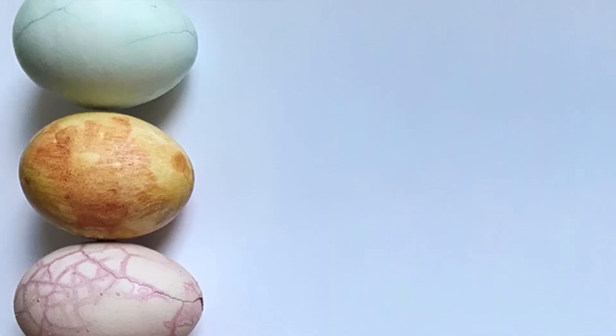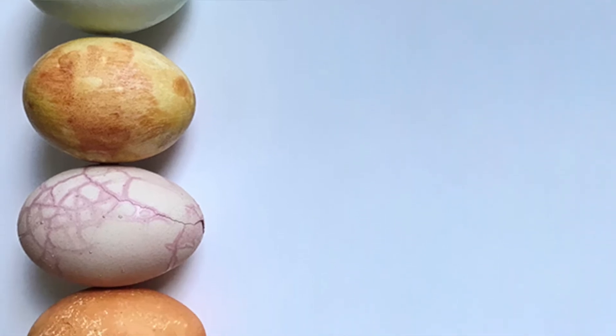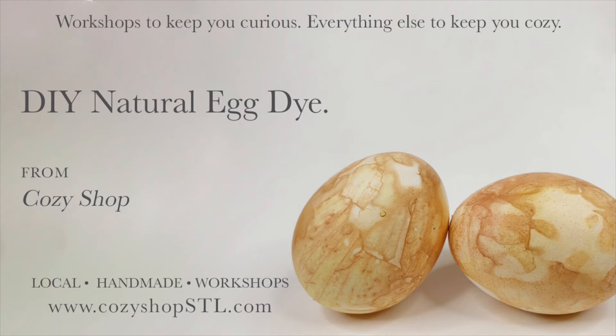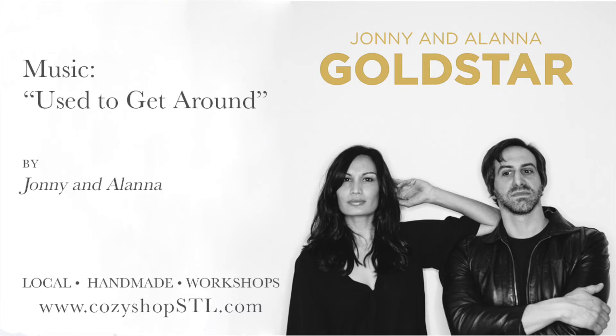Want to try a few other items in your pantry? I have an amazing tutorial at CozyShopSTL.com. Check out the workshop tab and you'll see it there to download. You'll also find other great workshops to keep you busy. Thanks!